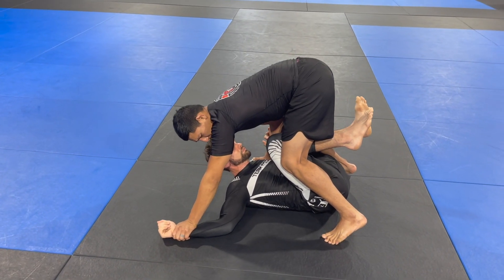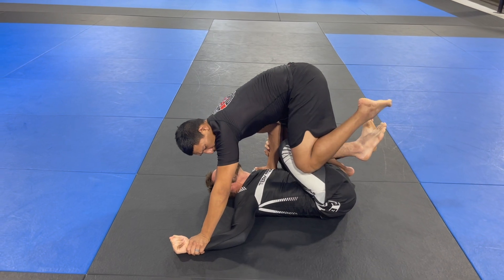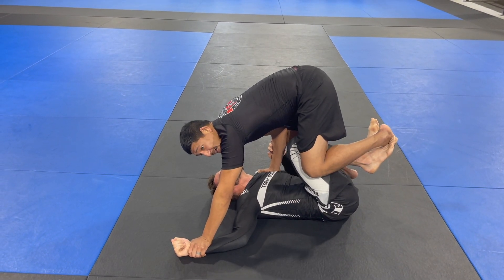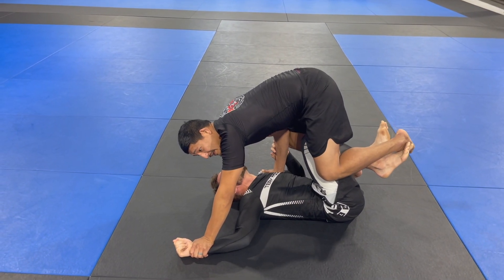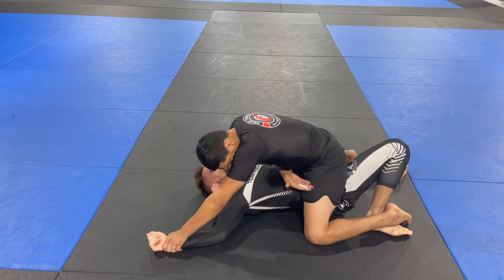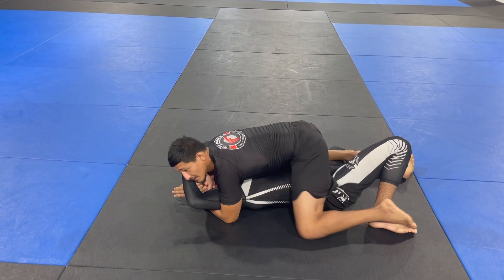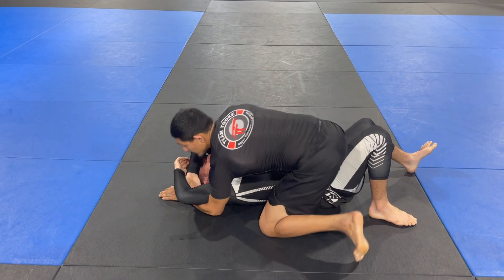Now I'm using a leaning pressure forward, which allows me to settle on top and windshield wiper my foot on top. From here I want to settle my hips down as I open the hook away — ending up in a good position, collect the arms, collect the double underhook, and slide into the top position.